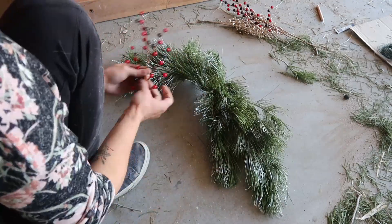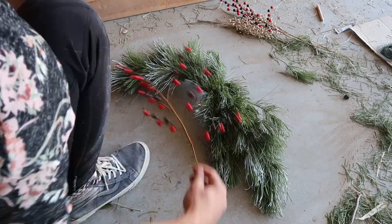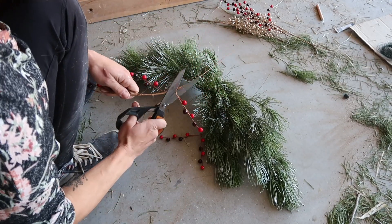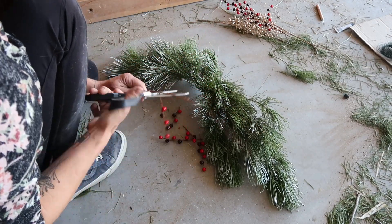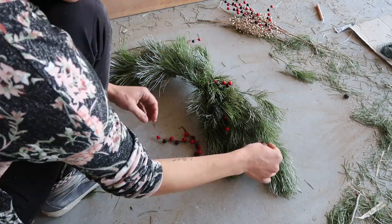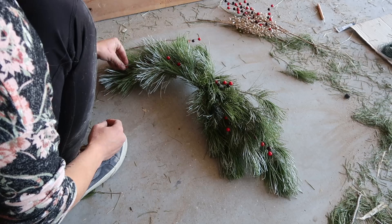The two things I did have to purchase for this project were berry stems from Hobby Lobby. They were only $1.50 each so it didn't break the bank, but I do love that classic red and green holly look so I absolutely needed to add these to my project.